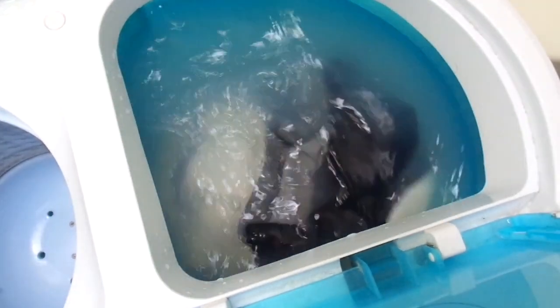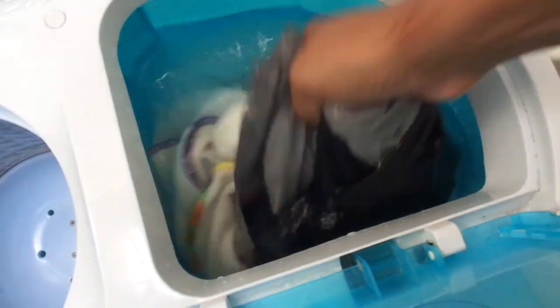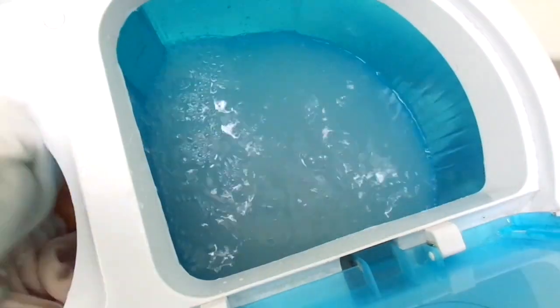I really hope this video helped. Just make sure you rinse your clothes out well enough with this soap because it is very strong — a little goes a long way.